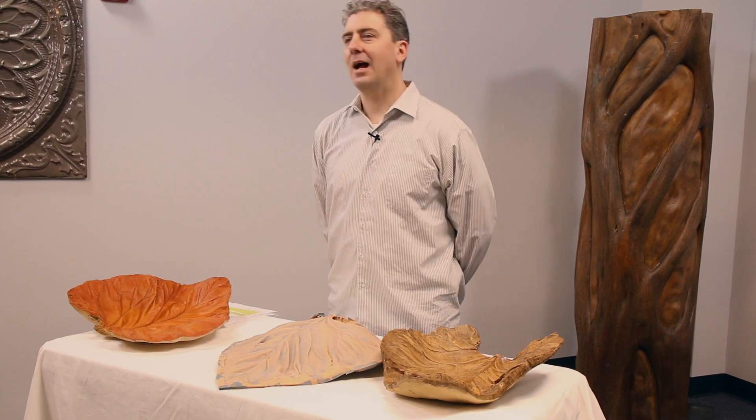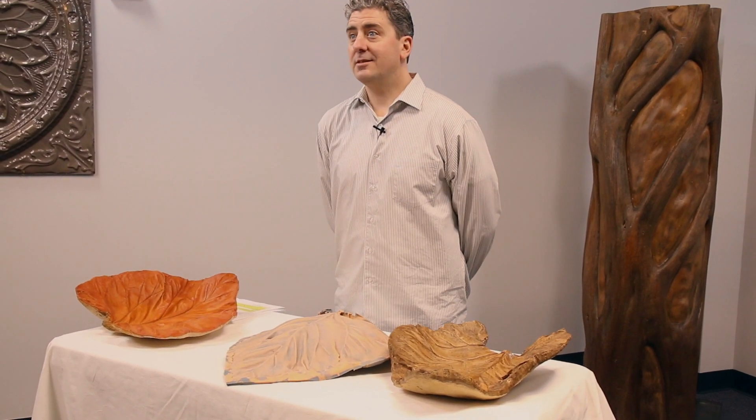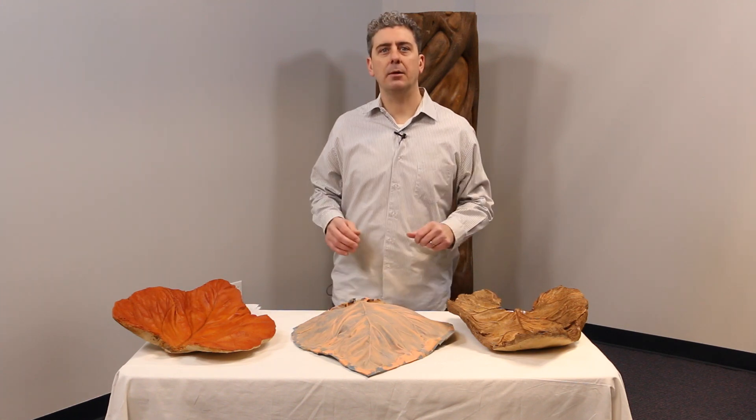We get a lot of emails and calls from potential and current customers asking how we did this, or how they can do something similar. Do we sell the molds? Well, first of all, no, we don't sell the molds — we sell you the rubber so you can make a mold of just about anything.